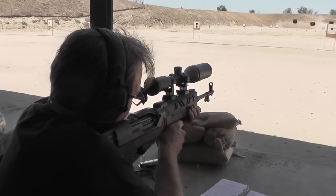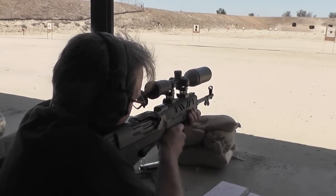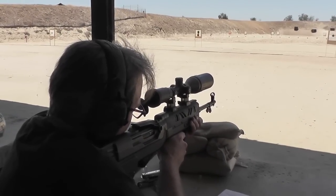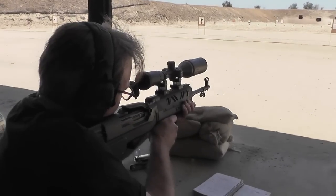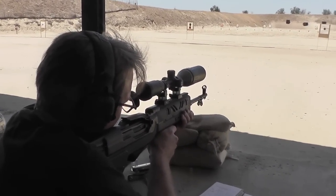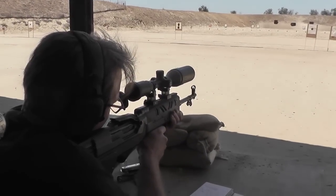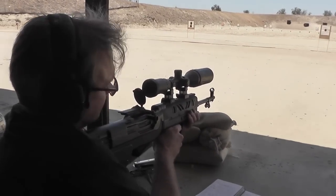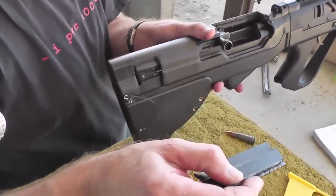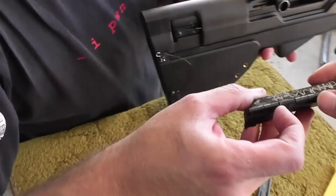Did you hit it? No, I didn't. I put the dot above, but you want to go one dot down below the X. So go shoot it. The idea is that as you move dots down... it just slides in there. It probably had the JV welded or something.